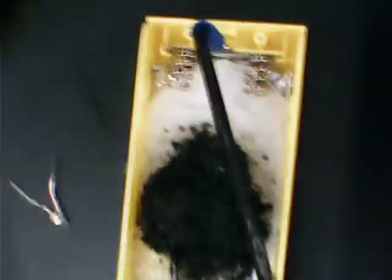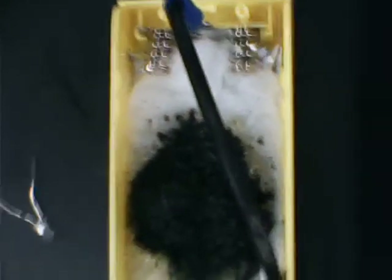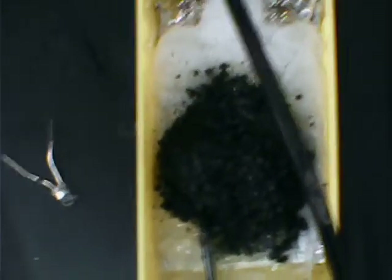1.21 volts — that's pretty good. It shouldn't evaporate too quickly. A lot of these batteries look great for the first two hours, and then you come back the next day and the potential has dropped. We don't want the electrolyte to evaporate.